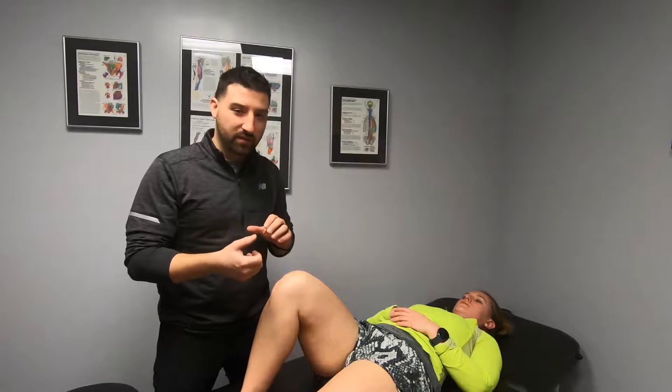We would obviously test left to right and compare — that's really important. We also ask her how she feels during each of those assessments. When we take a joint to the very end of its mobility, it's important to know how it feels. So a full basic range of motion assessment is the first thing we do before moving on.